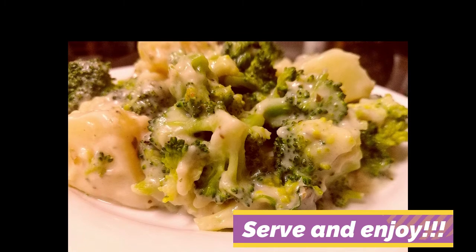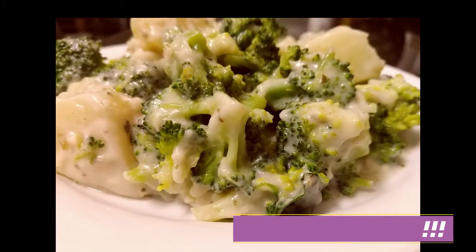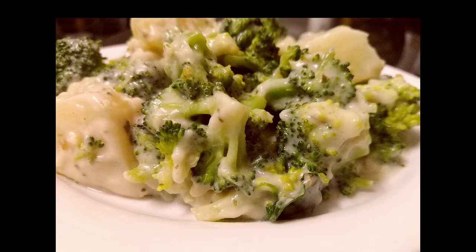I really do hope you enjoy the recipe as much as I did. Let me know in the comments if you got to try this and how yours turned out. Thank you!